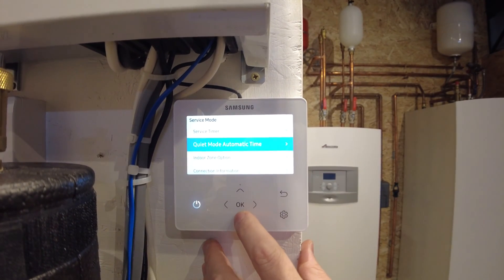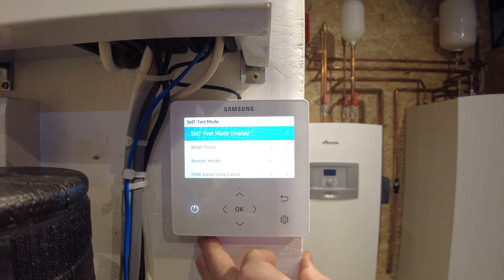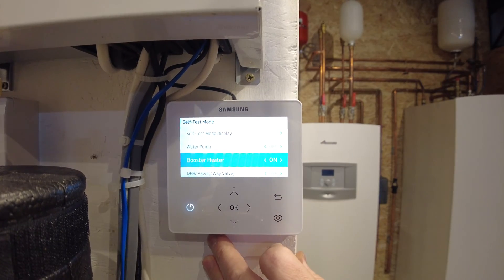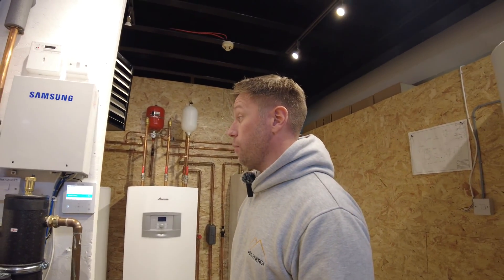From there, move down to the self-test mode menu, which is towards the bottom, and press OK to enter. Then move down to booster heater and turn that on. You'll hear a click inside the main controller, which will then enable the immersion heater to operate.